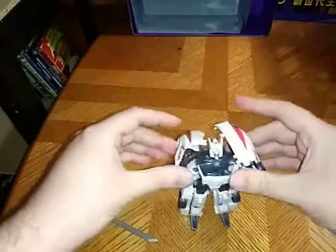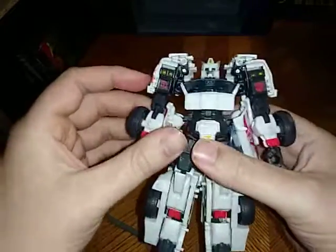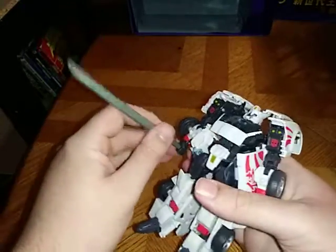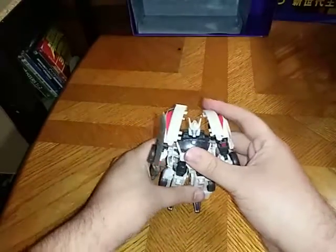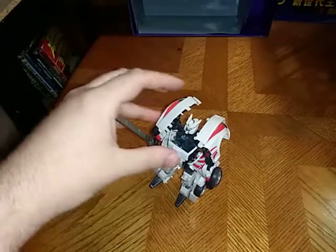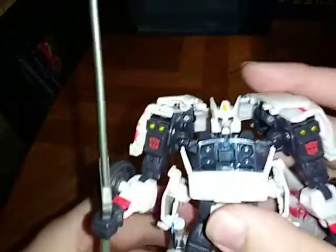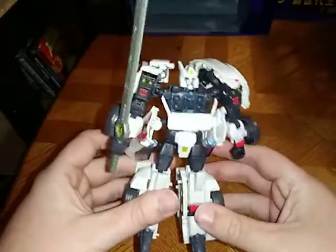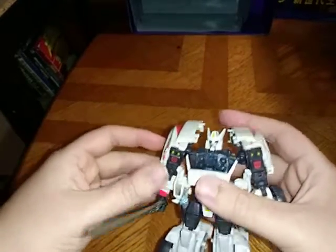As soon as I can get him to stand — there we have Drift in his robot mode. He is a complete remold of the Universe Classics Blur. I do not have the original Universe Classics Blur or the Titans Return Blur. But I've wanted to do this figure for so long since I've had it — it's the best continuity of Drift I had. Look at those eyes, look at the paint — it's really great. Not bad for a Universe Classics figure. I love it, hands down.